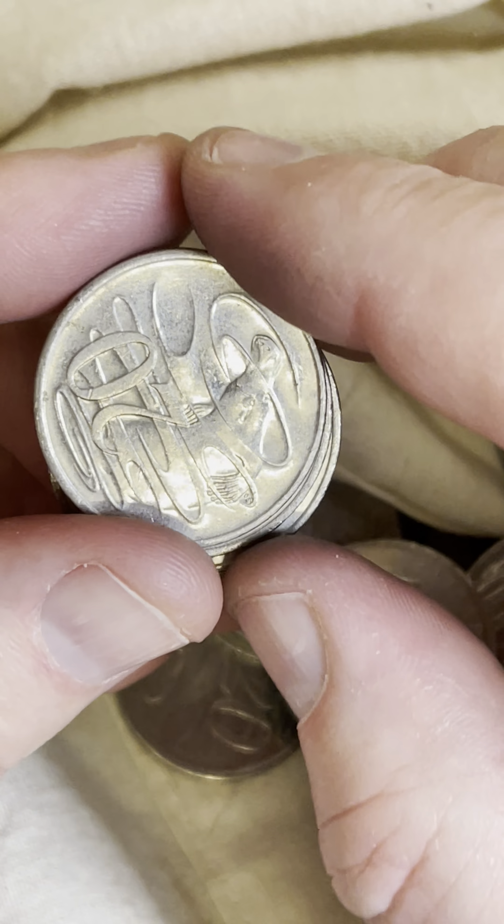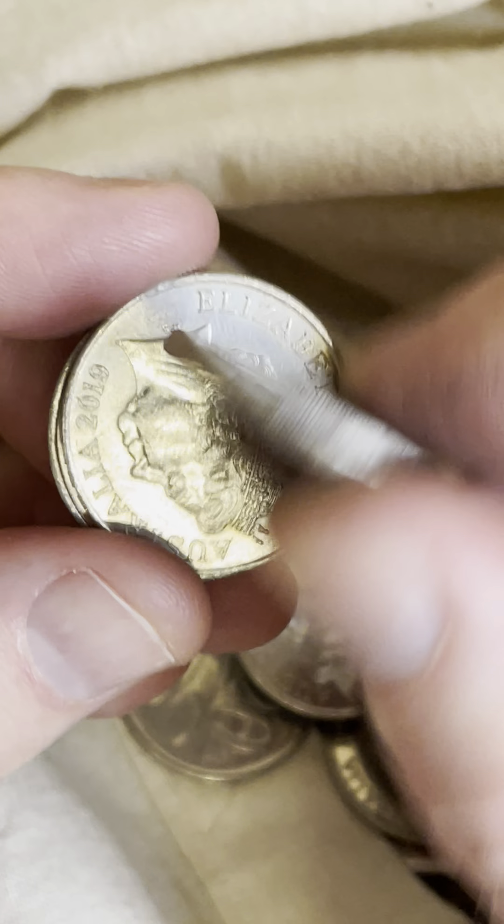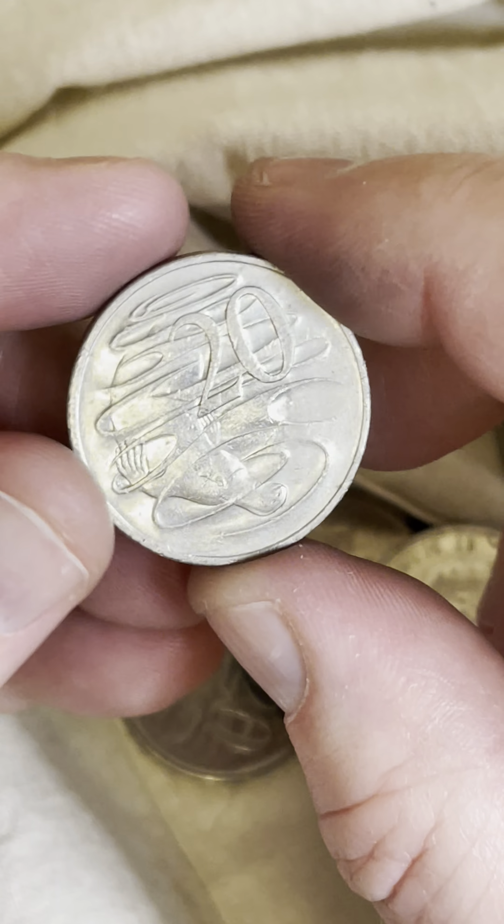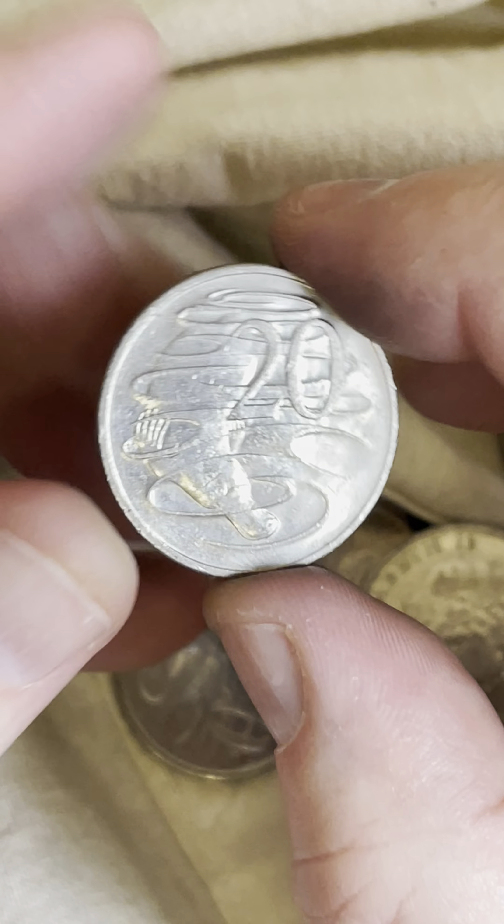Let's check for a three and a half claw — not a three and a half claw on that 1981 20 cent coin. But geez, up to $50 is a recent selling price on a three and a half claw 1981 20 cent coin in very good condition. All right, checking for another wave gap — not there.